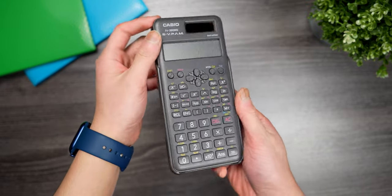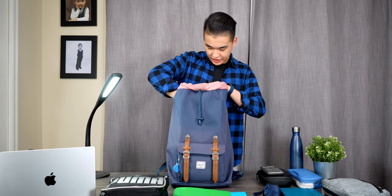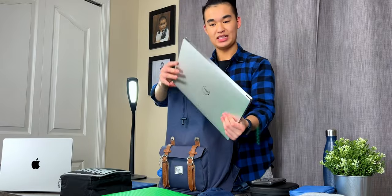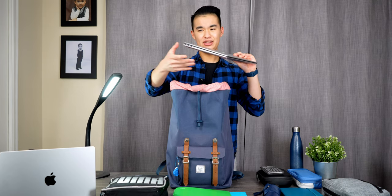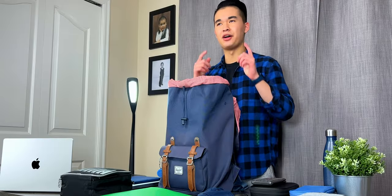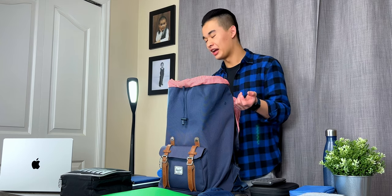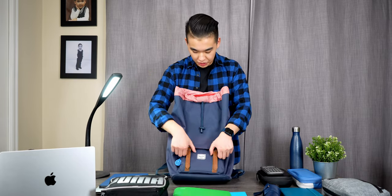The next thing is my scientific calculator — a Casio one I've had since grade 11. I use it mainly for quicker calculations, whereas the TI-84 Plus I use for more complicated stuff like systems of equations. Last in this compartment is my Dell XPS 15, which is about four and a half pounds. Even though I've had a not-so-pleasant experience with it over the last year, it has served me well for most of my engineering work, so I keep using it.